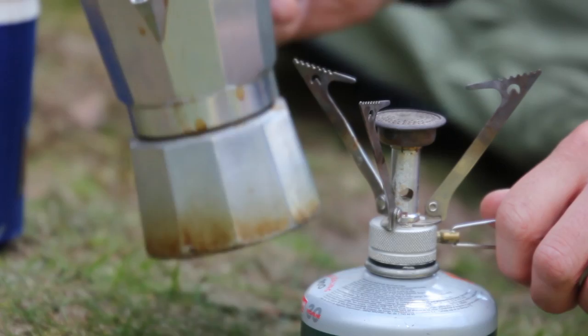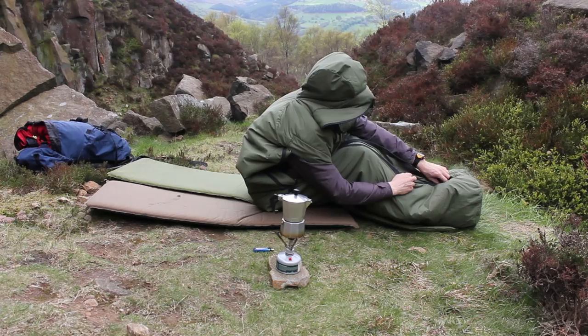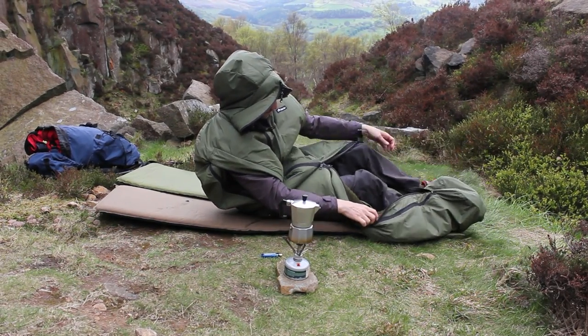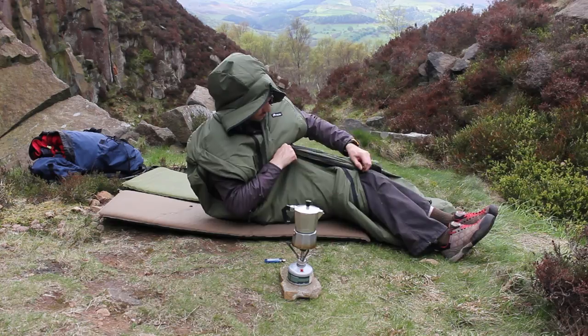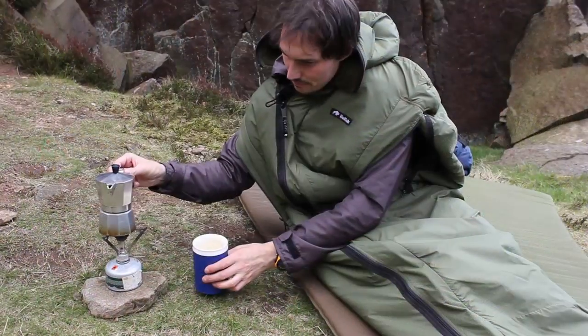Incidentally, this bag originates from a development done for drivers of Chieftain tanks. Chieftain tanks didn't have any heating, so the crew would get very cold. The arm zips allowed them to use their arms to operate the steering and other instruments, whilst the two-way front zips meant they could have their feet outside the bag so they could operate the foot pedals — all this whilst wearing a sleeping bag.